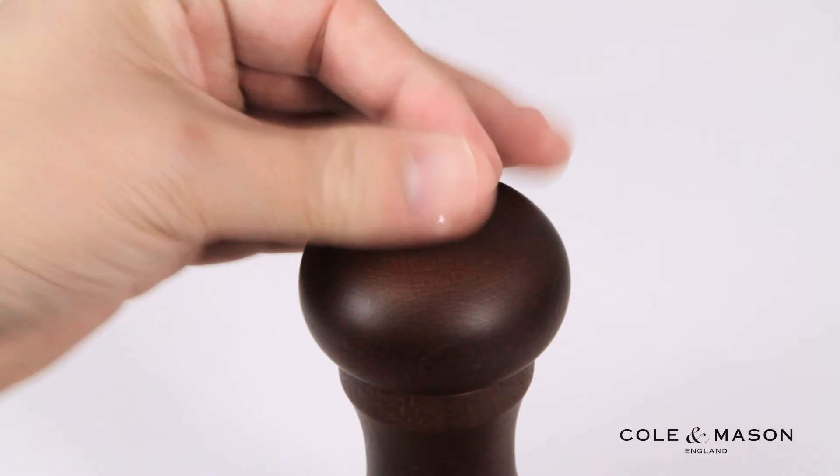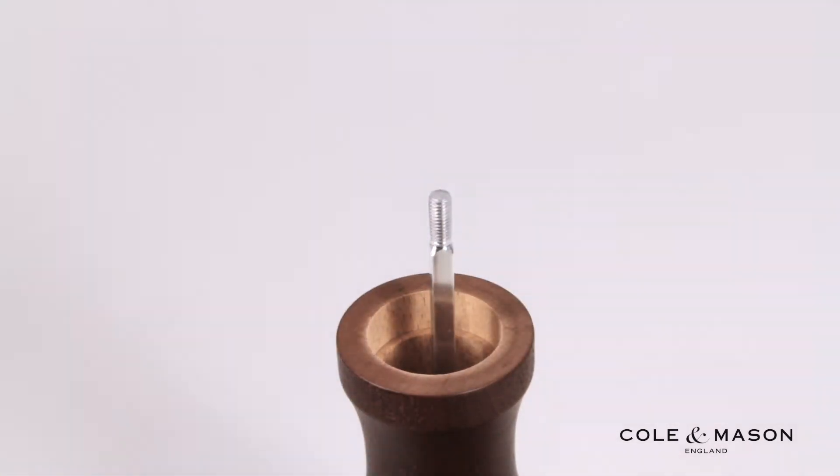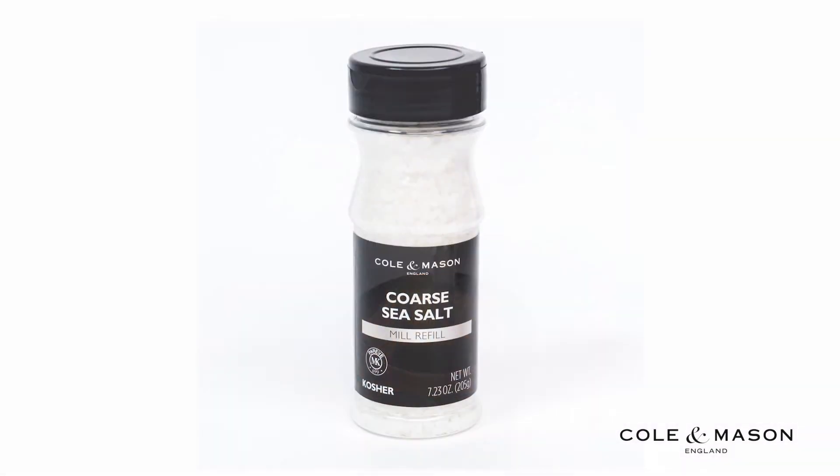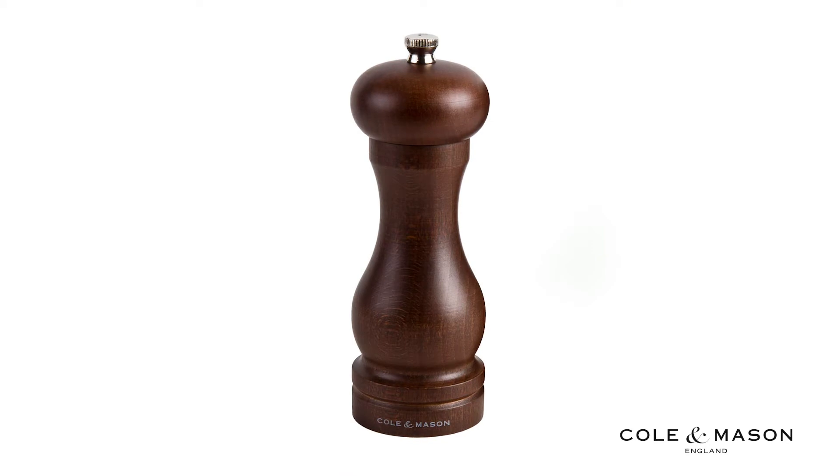Simply turn the top screw to remove and pull off the cap, then refill with your choice of spice. Be sure to put salt only in salt-specified mills. For more information or to purchase this product,